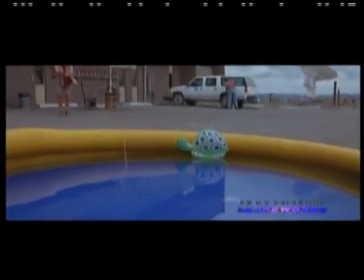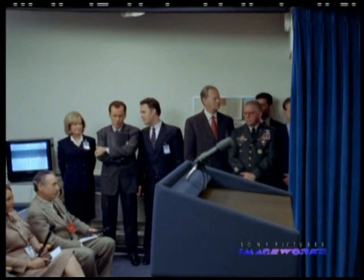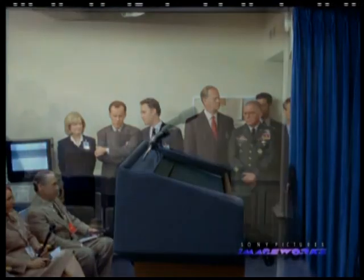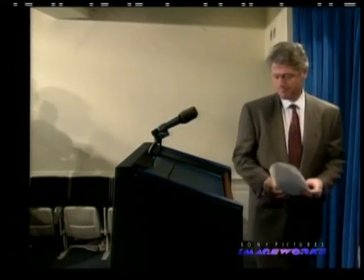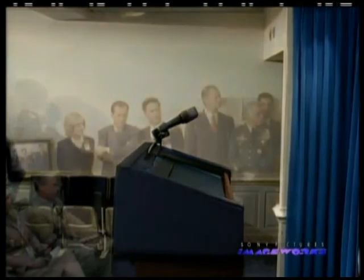Here again is a lot of compositing tricks with blending — different models of the pod, water splashes, and a lot of different elements. Really all these sequences are the same: everything you're seeing is multiple layers of material to make you believe what's happening, because it takes a lot of different material to do the subtle blending. With Clinton, he was taken from a press conference. He didn't have the right suit on, so we had to change all of the color and tie patterns on it and put our actors in.